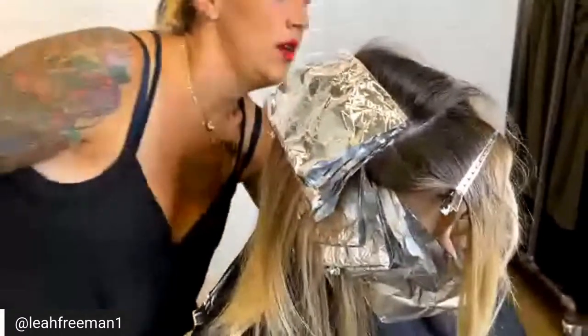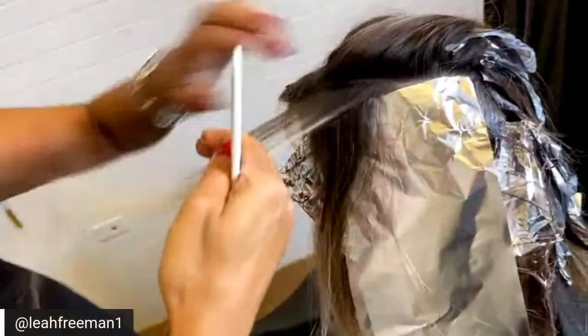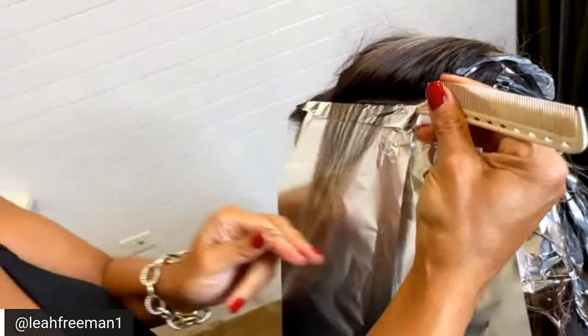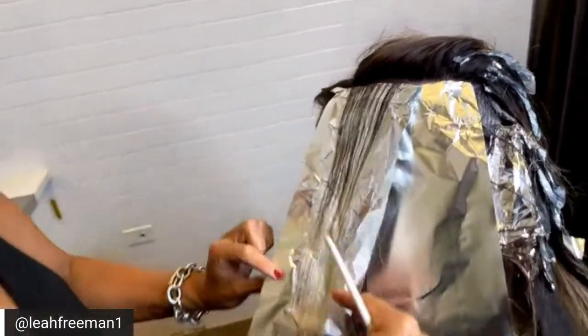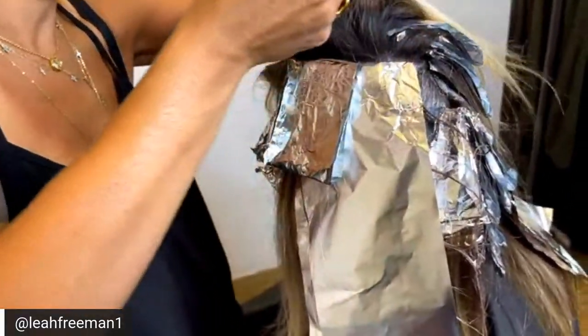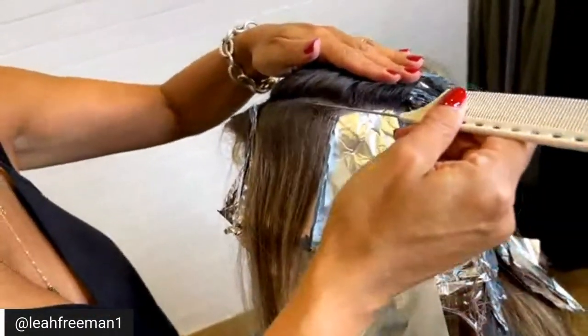Still working on a horizontal, keeping that front hairline out. I want you to see how fast you can move when you know placement. If I were to do this full placement, it would take me about 30 minutes. Knowing placement and head form is really, really important when it comes to foiling. I always suggest horizontal placement on the top of the head — horizontal placement is fantastic for a lot of coverage really, really quickly. Big weaves into slices.